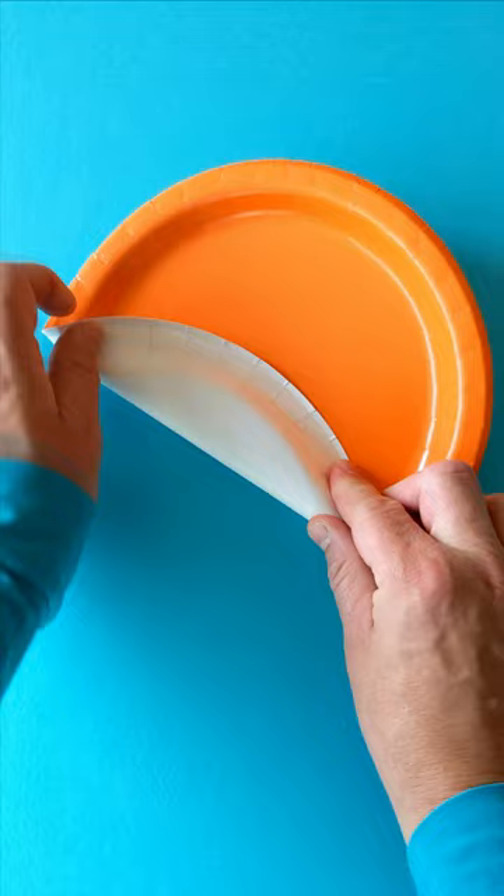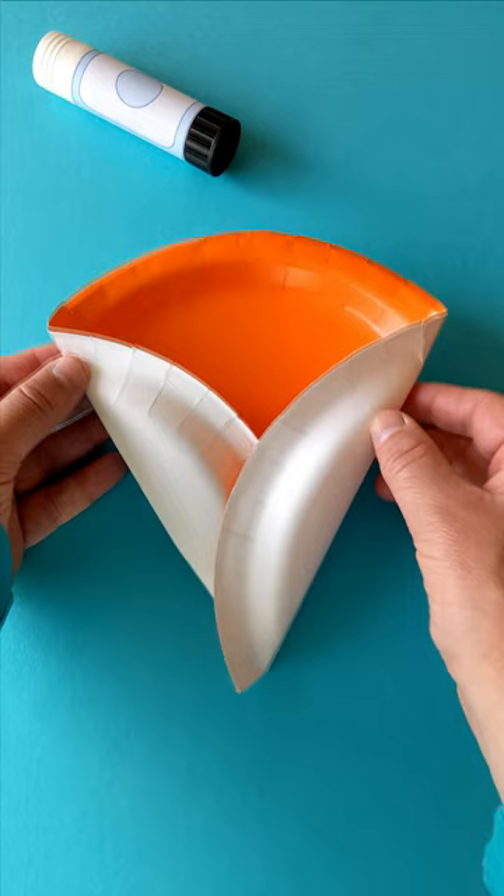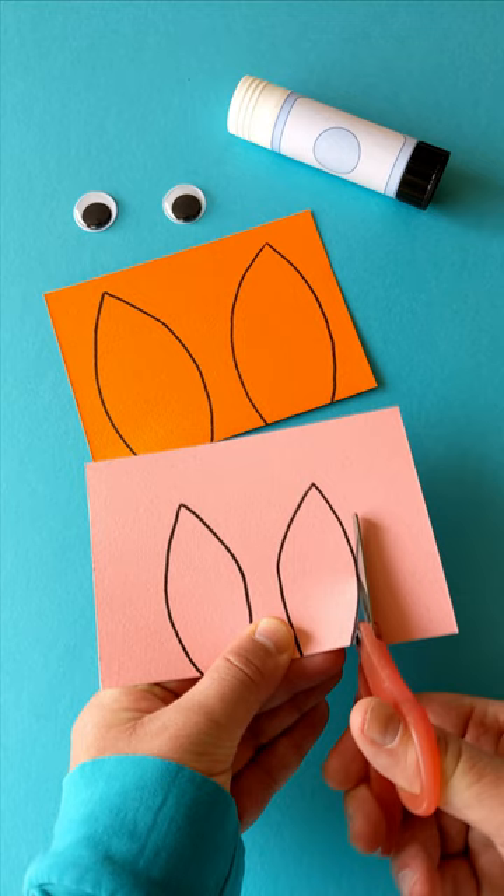Take a paper plate in any colour you like and fold it over itself like this — here and here. This is going to be our fox's face. Use lots of glue to stick these folds in place and leave them to dry until your fox face is secure.